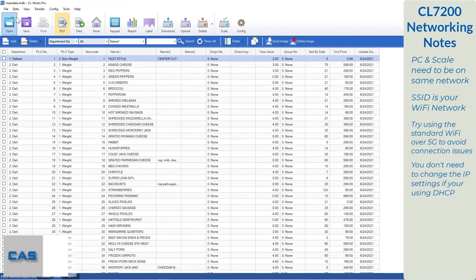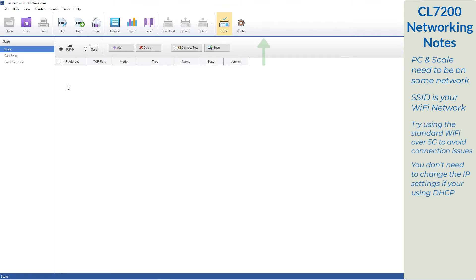It would be good to have your database ready or a few test PLUs for later in this video. For now, we're going to use the scale tab. From here, make sure that you have the TCP IP option selected. We've already entered all of our network information, so we're ready to scan for our scale. Press the scan button. If you have everything entered correctly, your scale should show up here. If you have other scales in this menu, make sure that you delete these first so you don't connect to the wrong scale. Once we see the scale we want to connect to, confirm the IP address, the model, and the scale type.